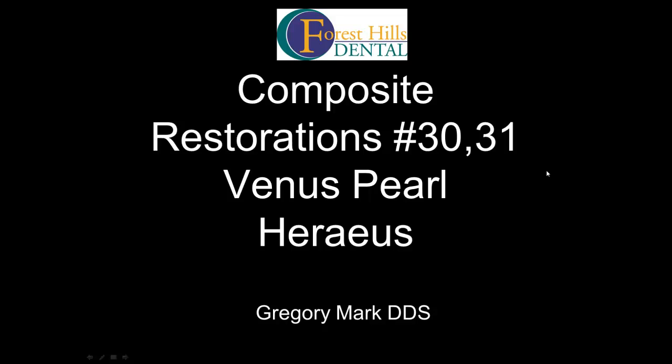Hi everyone, my name is Gregory. Today's presentation is a simple occlusal composite on teeth number 30 and 31 using Venus Pearl. As a mentor of third-year doctors, I had the opportunity to test the material sent by the company, and I'm going to share with you the positives and negatives of the material.